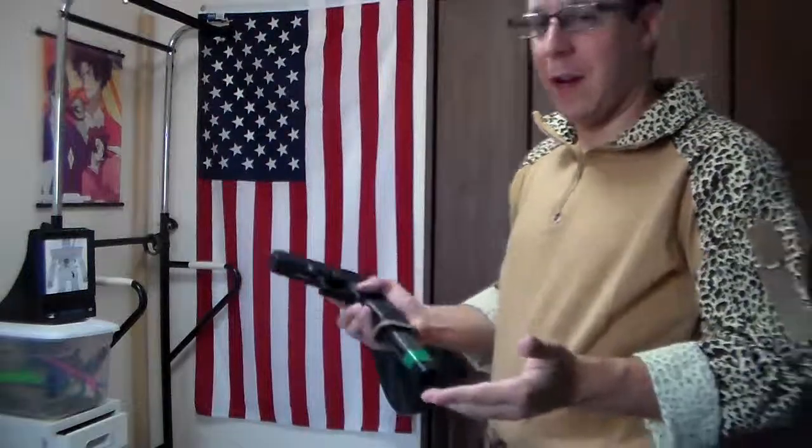They make 25-round mags as well, and this is where this really shines, because you get a lot more — you basically get twice the amount of firepower.